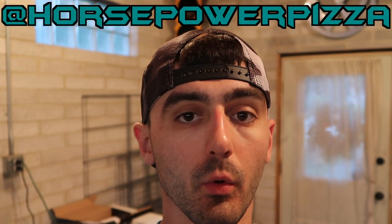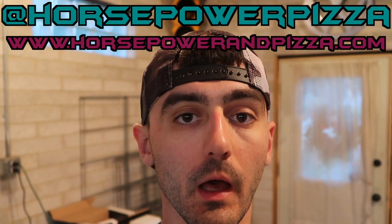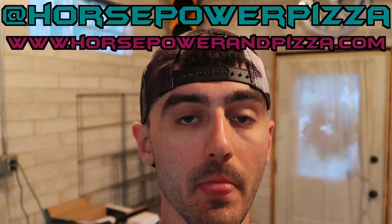I want to thank you guys so much for watching. If you haven't already, please subscribe. If you want to support, head over to Instagram at Horsepower Pizza or www.horsepowerandpizza.com — I have stickers, shirts, hats, all sorts of stuff. I'm dropping new merch on October 23rd. These hats will be part of that lineup — they're camo back, mesh back trucker hats. They're going to be a lot cheaper than the Carhartt hats that I did back in the spring, because I knew there were a lot of people that wanted hats but didn't want to pay that kind of money, which I understand. I appreciate all your support. Until next week, peace out.